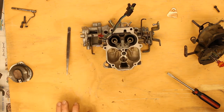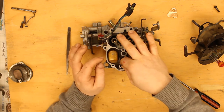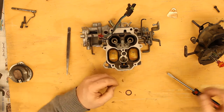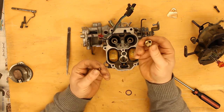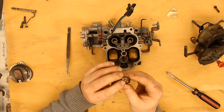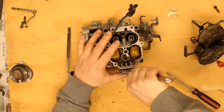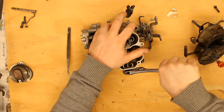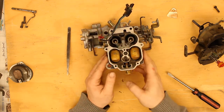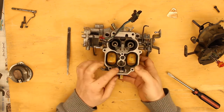All right, float time. The pin is still in there. I verified the floats are not corroded. We don't need to make any adjustments because we haven't touched that. Now I'll take the brass insert, take our needle valve, drop it back in. And there is this washer. And the U-shape retainer goes in there to keep the pin down.